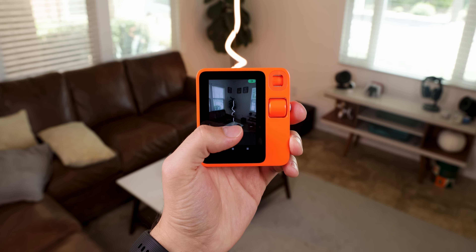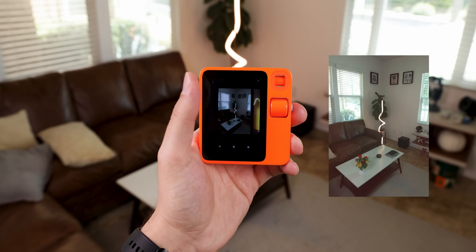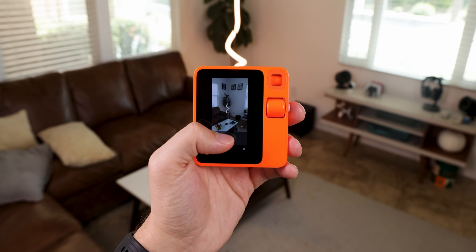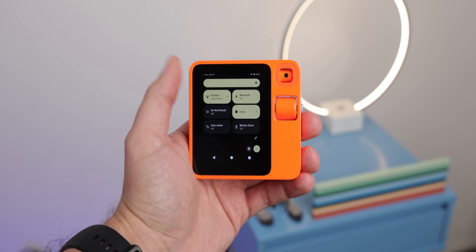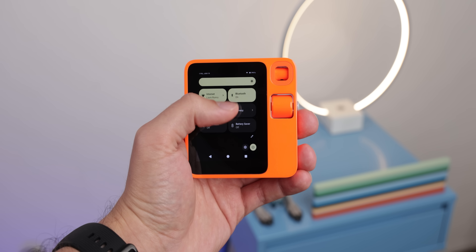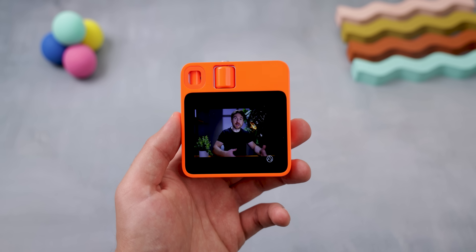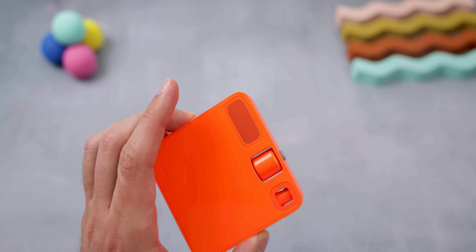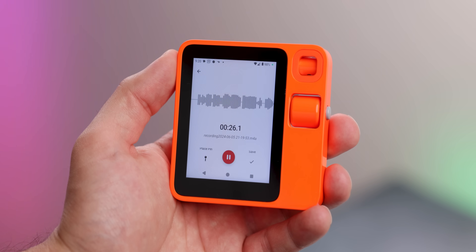The camera also still works — you can save the pictures you take and even record videos with it. There's even a quick-setting tile to let you switch the camera around between privacy, so that it's not facing in any direction, front, or rear. And of course, the speakers still work, and the microphone does too.